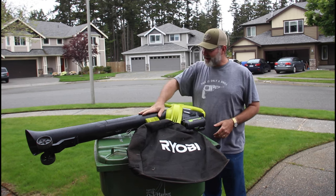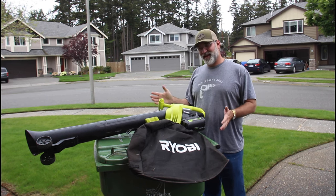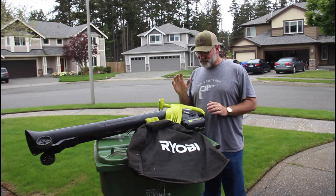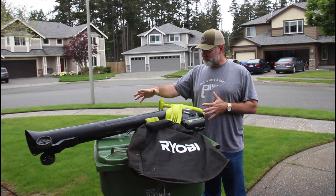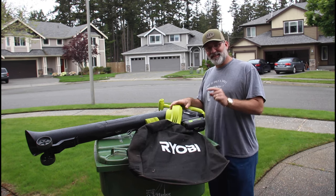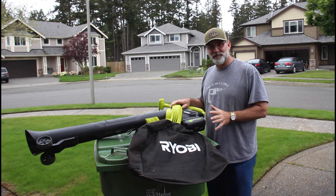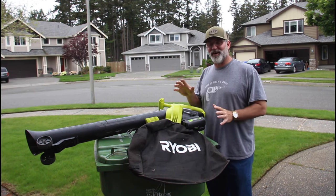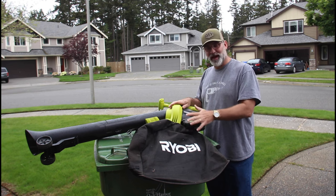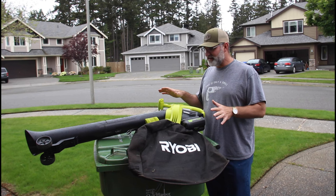Our old friend the Ryobi VacAttack leaf vacuum and mulcher — this has been a workhorse for me, one of my most popular videos on YouTube. People love this thing. It's part of their 40-volt line and comes with the vacuum assembly, the nozzle, and the collection bag. And this is where the problem lies. When it starts filling up it gets heavy, very hard to dump when attached to the unit, and very difficult to remove to empty. That is the downfall of this unit — otherwise it is amazing.